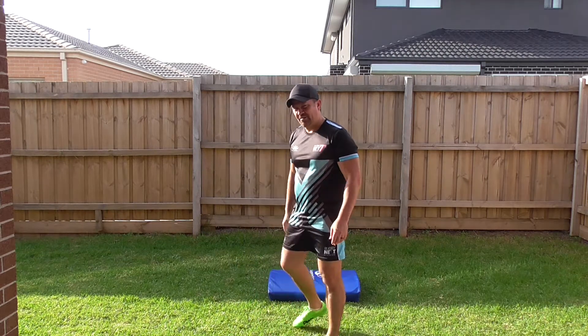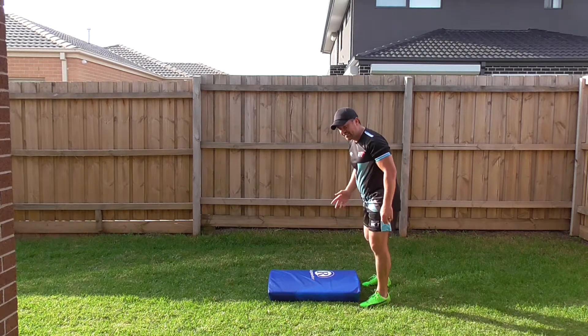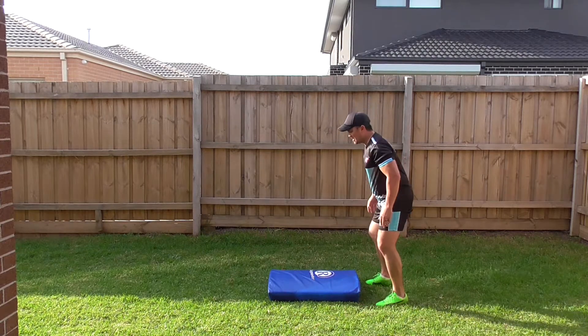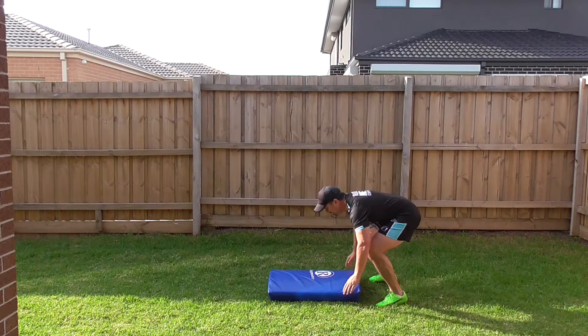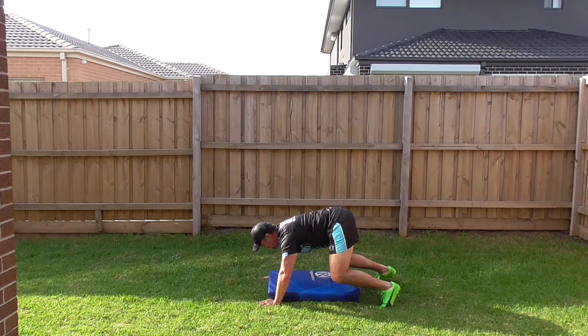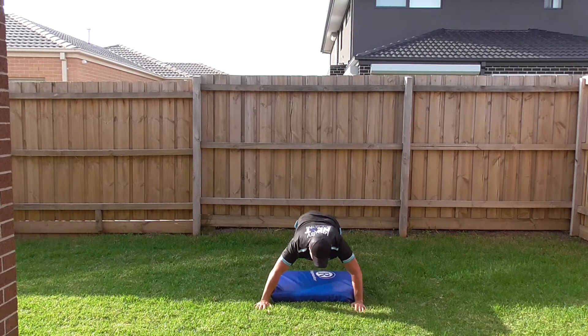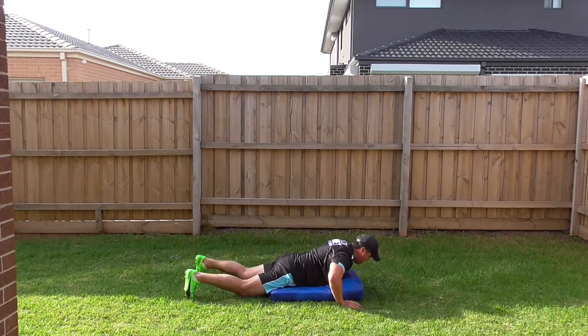I'll just show you it in slow motion. I've got a bag for the softness of the landing. So basically we're down like this, strong base, then we go down to the ground, pop our hips up, go around, down, top, down, top.